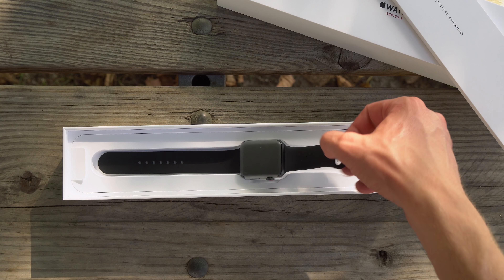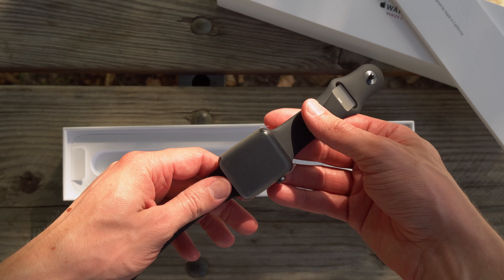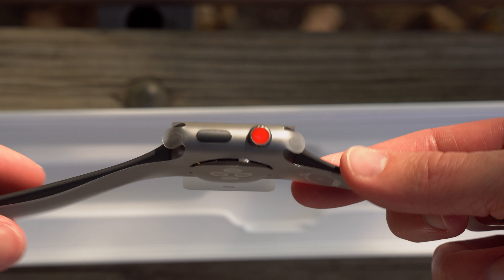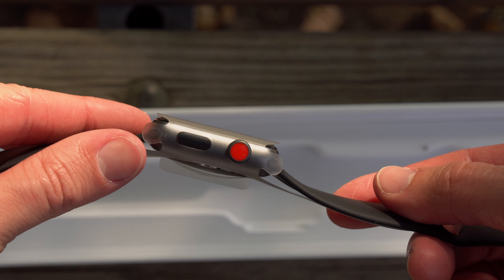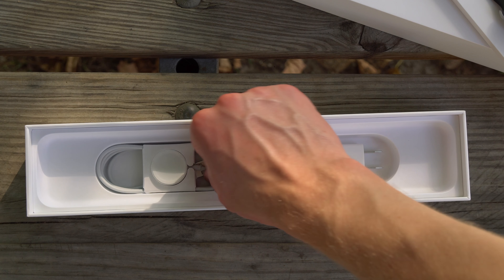Once you've gone through the quick start materials or lifted those out, you will see the Apple Watch Series 3. Very similar packaging to the Apple Watch Series 2 and earlier models, and you've got the red digital crown, once again indicating that this is a cellular watch and it's a little bit different than the standard GPS model. Finally, sort of hidden underneath the Apple Watch Series 3, you have your magnetic charging cable along with the power brick.